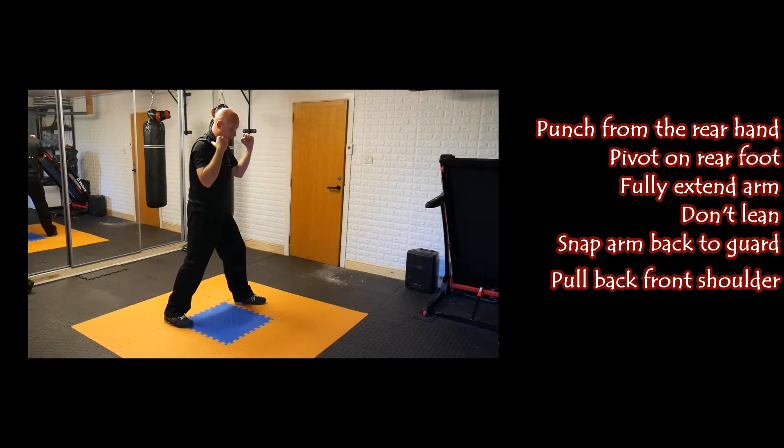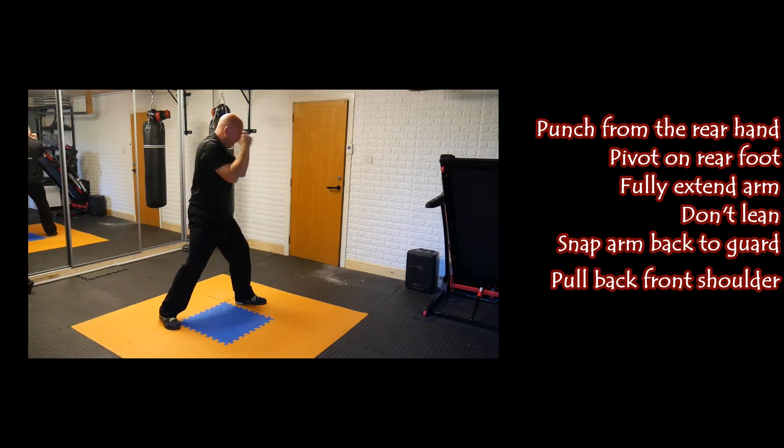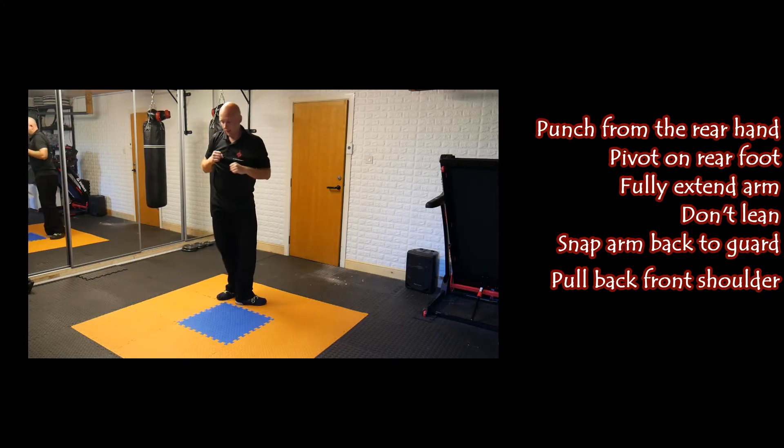So again from this side, coming from the back. And once more.